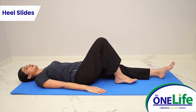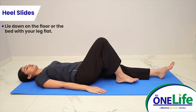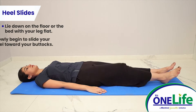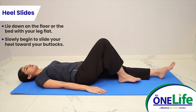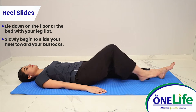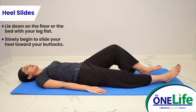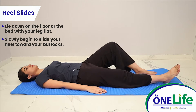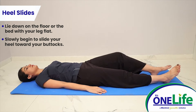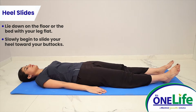Heel slides: lie down on the floor or the bed with your leg flat. Slowly begin to slide your heel towards your buttocks, keeping your heel on the floor or bed. Continue to slide your heel and bend your knee until it becomes a little uncomfortable and you can feel a small amount of pressure inside your knee.